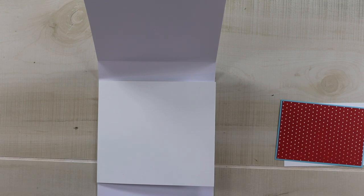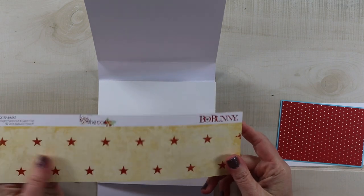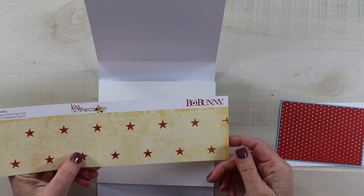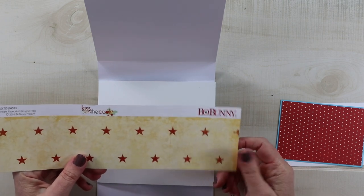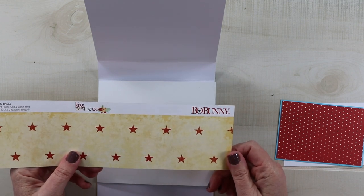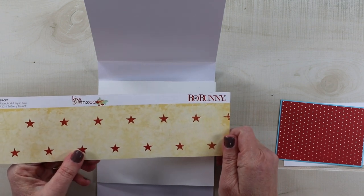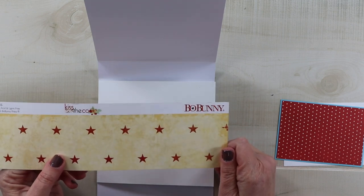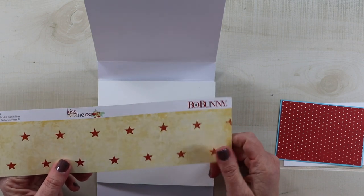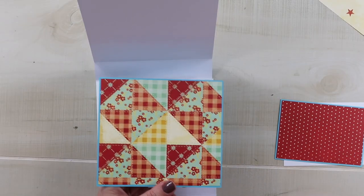For the inside and the cover, I'm pulling the Kiss the Cook collection from my stash — this is from Beau Bunny and I think it matches the stickers very well. I'm just about at the end of crashing my stash, so I'm going to start looking for some new collections to order. If you have any suggestions, drop them in the comments below! This is a sweet retro-inspired kitcheny theme, but it would definitely work for other projects as well.